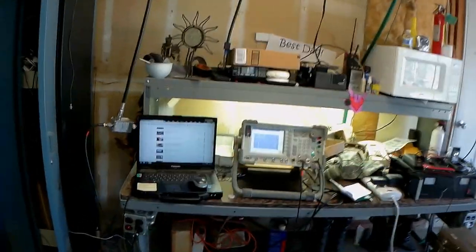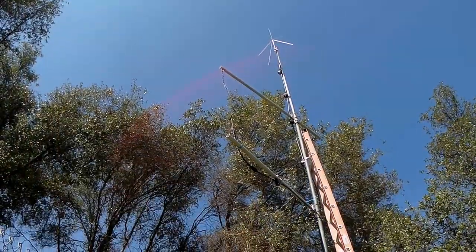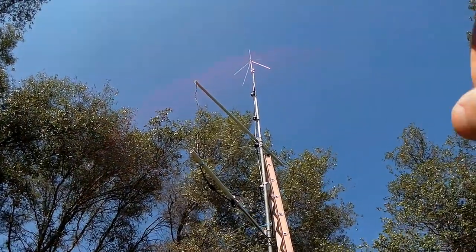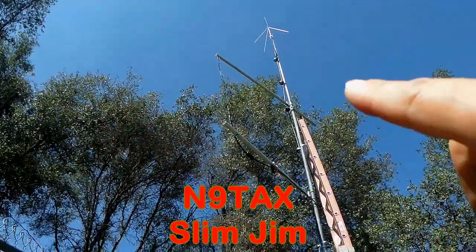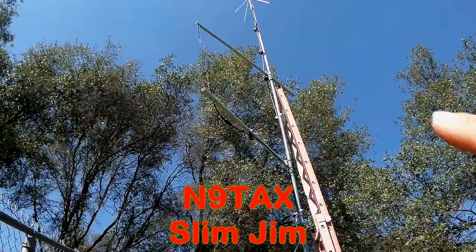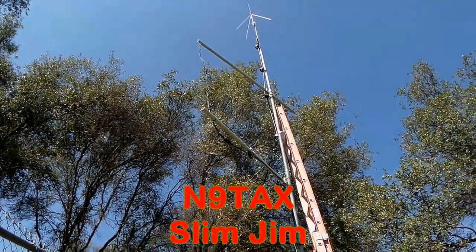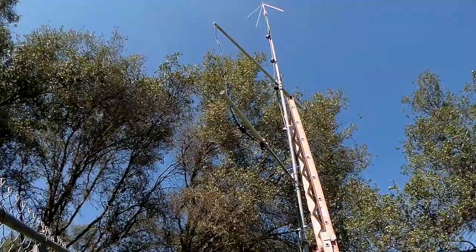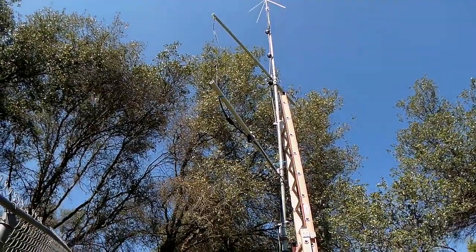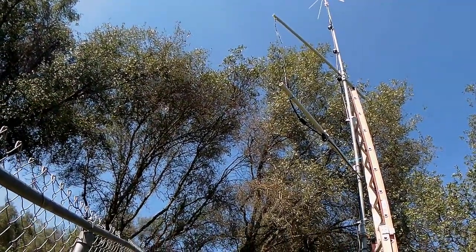The Slim Jim antenna has been up there since 2012, so we're going on four years. Here it is in the backyard — the disc cone antenna up on top and the Slim Jim antenna mid-mast, about 15 to almost 20 feet up. It's been up there for four years through change of seasons: snow, rain, and freezing weather, just out in the elements like that.